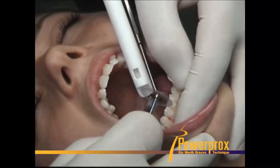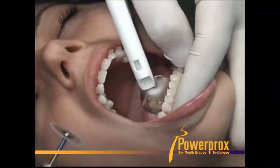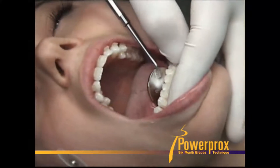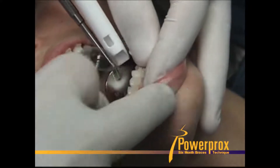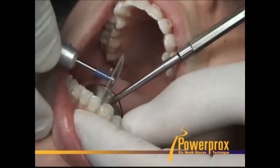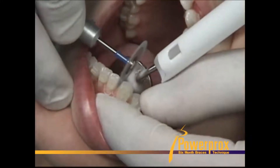Really easy to do. Slide it right through the contact, and it doesn't hurt the patient, but they don't like the noise — just like anything with the handpiece. Just slide it right through the contact.